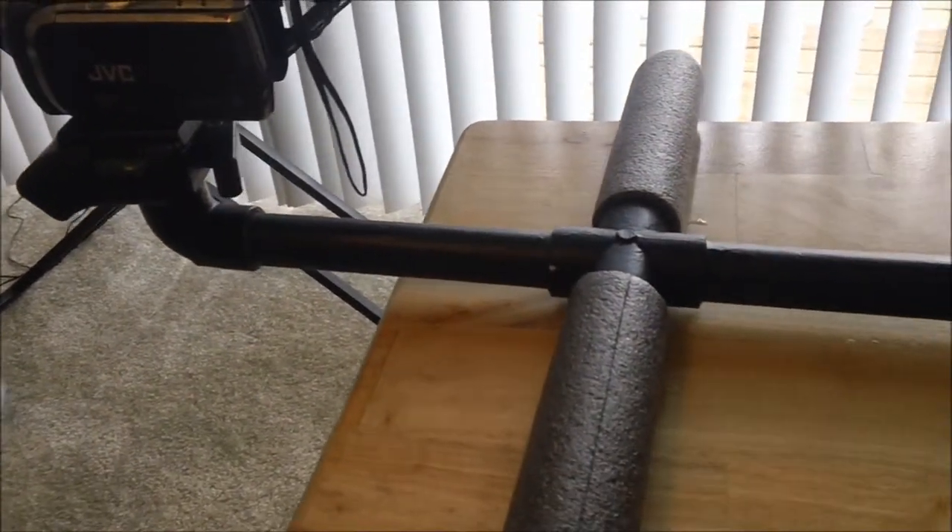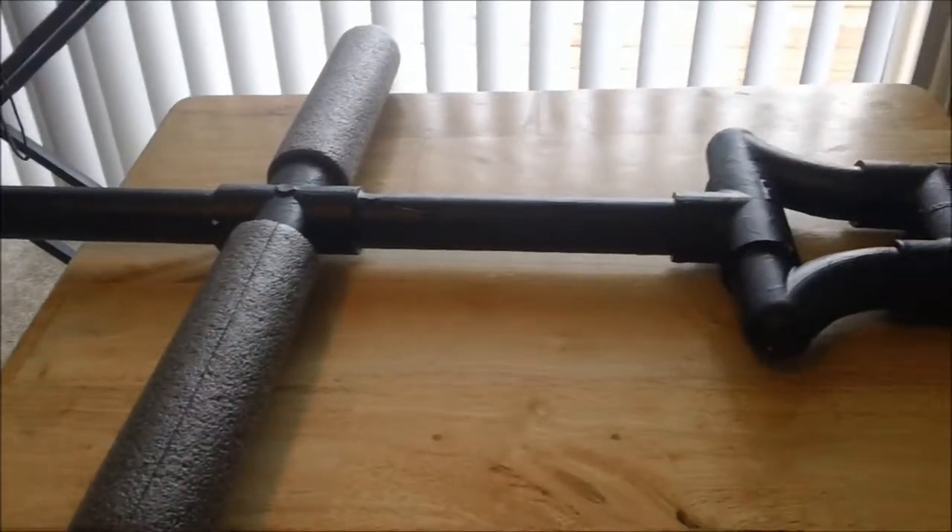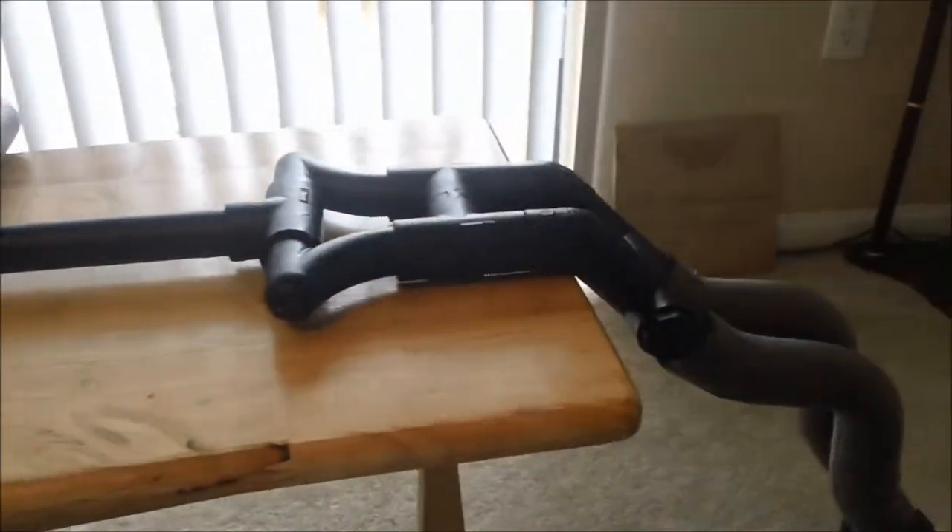Okay, here's my latest invention: the shoulder pad tripod.